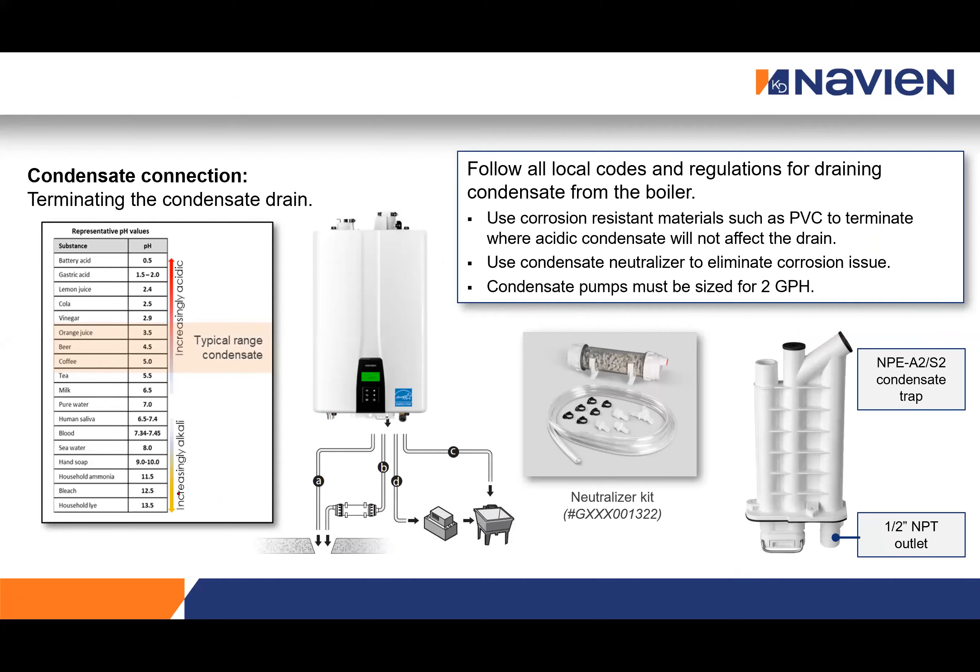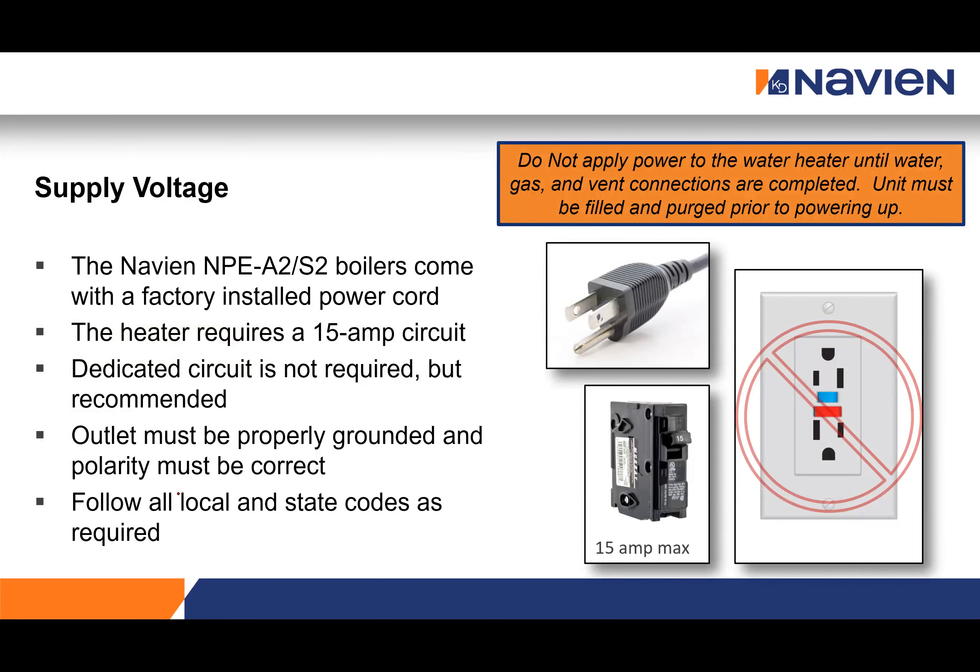Note that condensation from condensing tankless units is acidic — about pH 4 — so it will eat away at metal materials. Make sure condensate drains go to a drain that can handle acidic condensation, or use a condensate pump and/or neutralizer. The condensate connection is a half-inch NPT on the bottom. All Navian products come with a power cord with a three-prong plug. A dedicated circuit is not required but is helpful to ensure proper power. If inspectors require GFCIs or AFCIs, we don't suggest using them as they can cause nuisance tripping — instead, hardwire the unit.